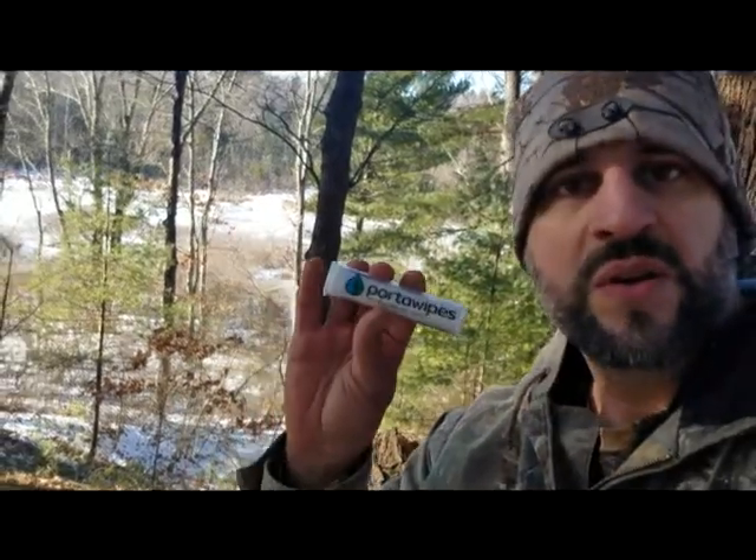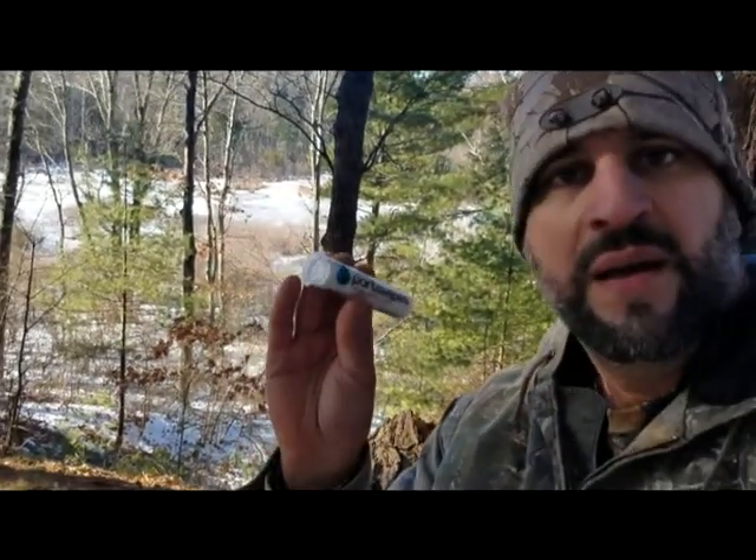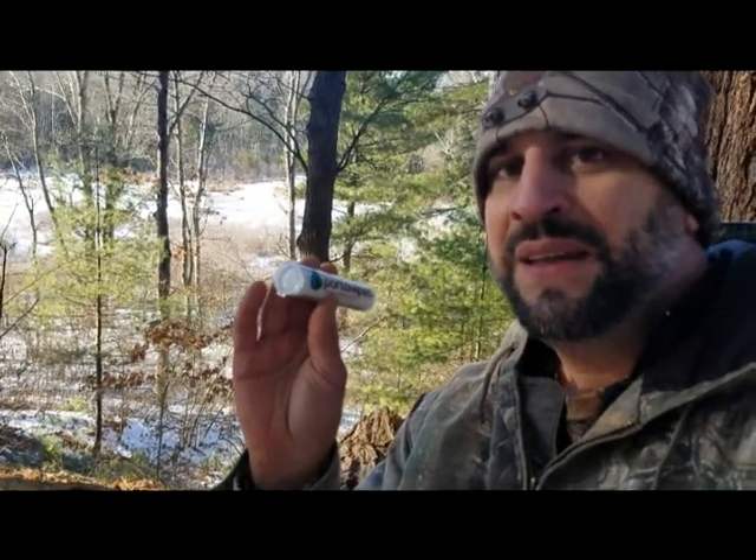Hey everybody, Adam Mann here. I'm in the woods and I've got to go poop. So I'm going to show you how I use these portal wipes — it's going to be kind of a little review of this, so stay with us. It's going to be interesting.